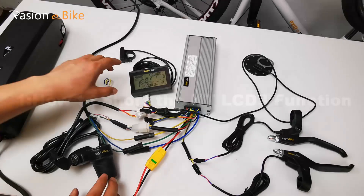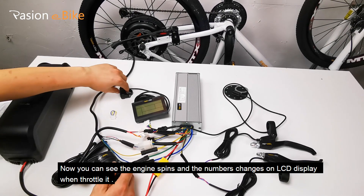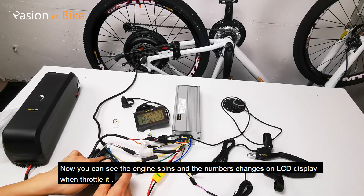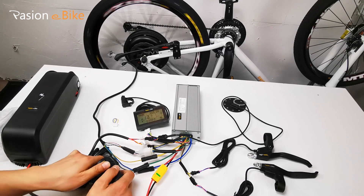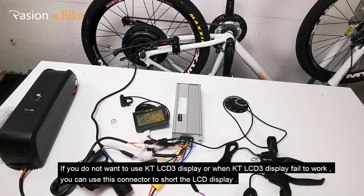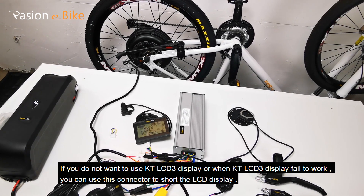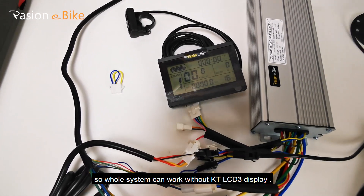How to short the KT-LCD3 function. You can see the engine spins and the numbers change on the LCD display when you throttle it. If you do not want to use the KT-LCD3 display, or when it fails to work, you can use this connector to short the LCD display so the whole system can work without the KT-LCD3 display.